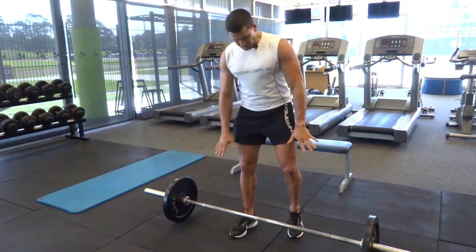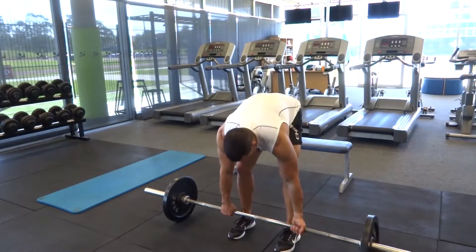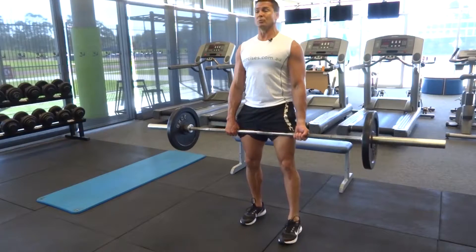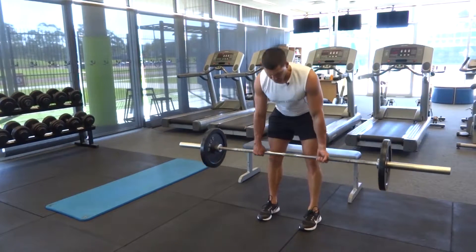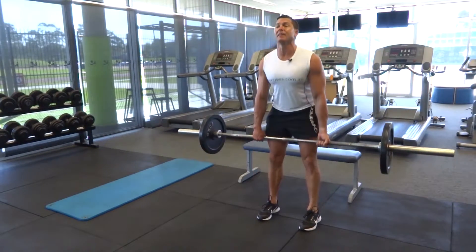We start with our deadlifts. We've got our barbell in position here, ready to go. I like to have one foot forward, one foot back. At the top of the movement we're going to get that extra glute activation. Feet straight, slightly bent through those knees, all the way down — really getting those hamstrings and lower back.